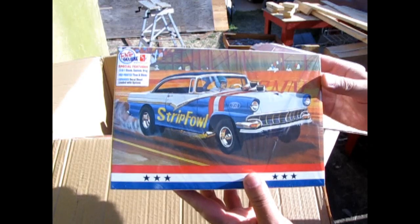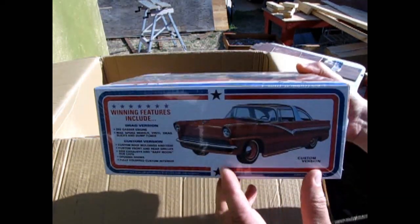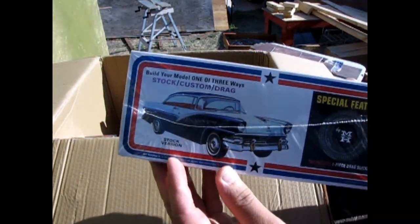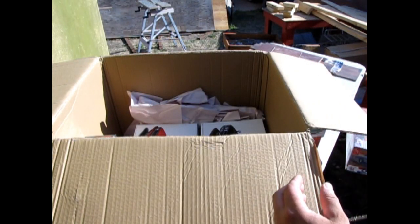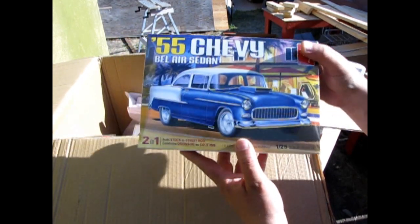Here we have the 1956 Ford. This one is a drag racer, and you can also build the custom front end as well as the stock version. AMT always seems to give you 3-in-1 kits. This one is from quite a while ago — first produced in the 60s, I believe.